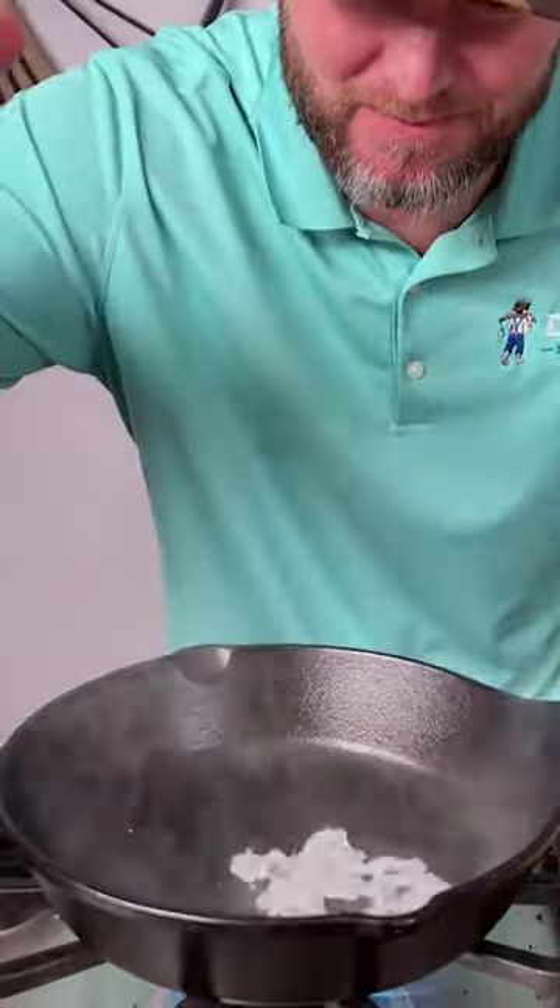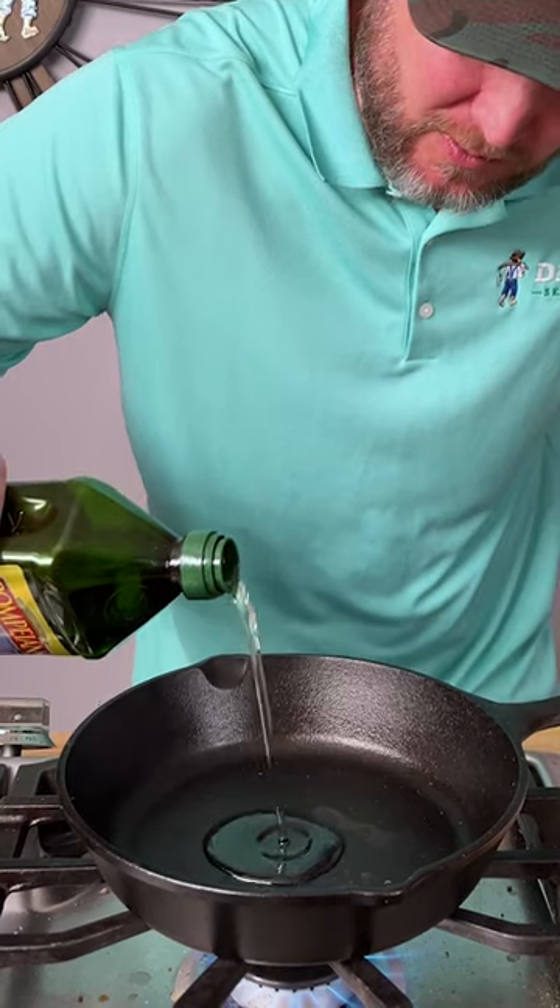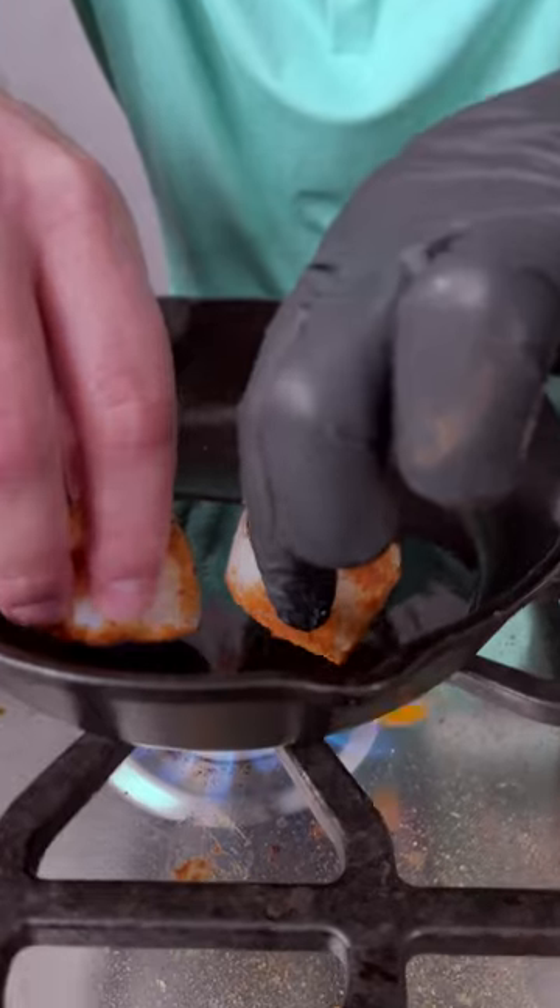It's been about three minutes, it's nice and hot. Once you start to see that smoke — if you can't see the smoke, I'll show you — it's nice and hot. Now we're going to go in with our grapeseed oil; it's great for high heat cooking. About two tablespoons. Now we go right in with our scallops.